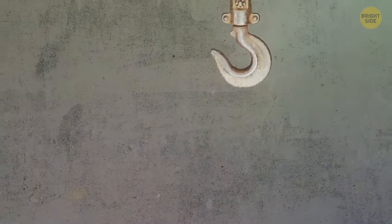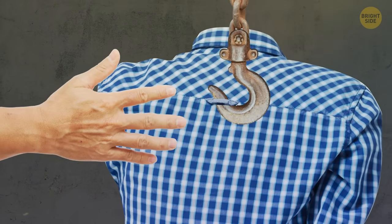Men's shirts have a loop on the back so that they can be hung on a hook in a dressing room or a locker room without creasing.